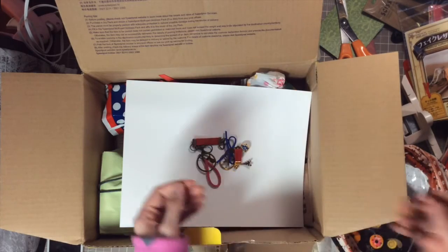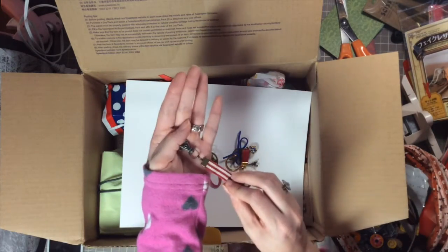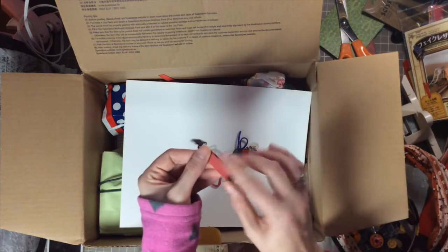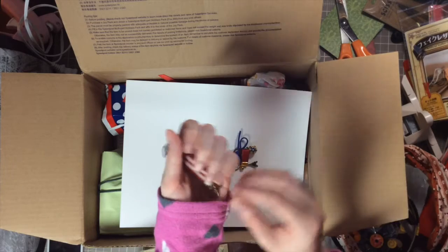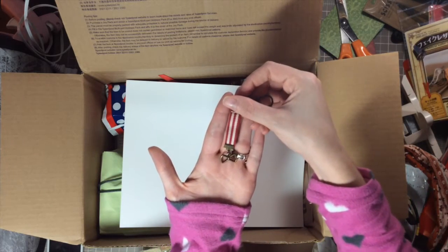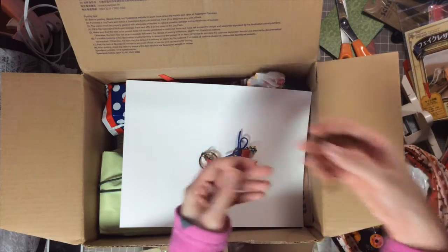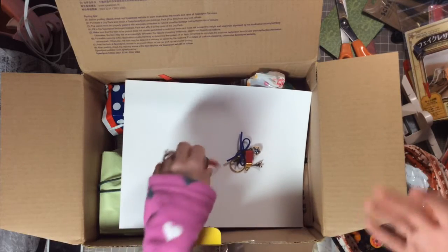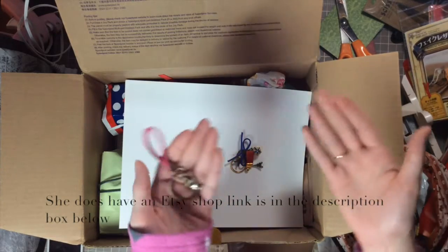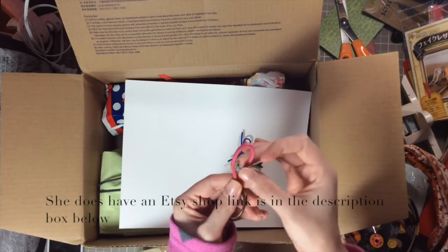And then look at this one — it has a little lobster clasp and ribbon and faux leather, and look at this little bow — it looks like a little Hello Kitty bow to me! How adorable! You're so talented — do you have an Etsy shop or anything like that? If so let me know and I'll link it down below. These are so absolutely adorable. This one's a thinner one — so creative!